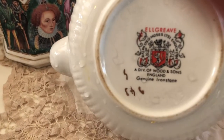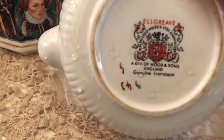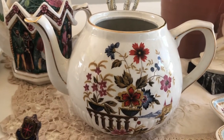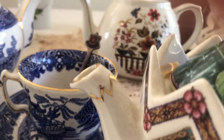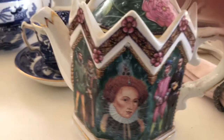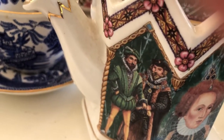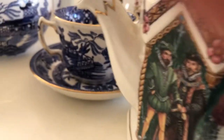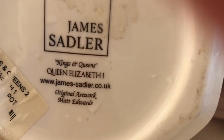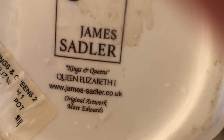This next one is a lovely teapot — you can see all the detail. It says it's from England, Wood and Sons. Sometimes when you get a teapot in the store today it will turn out to be an antique, but it always has that shabby chic look. It says Elizabeth the First, and it's got some beautiful scenes — look at the Shakespearean clothing. It shows you it's original artwork by Matt Edwards.